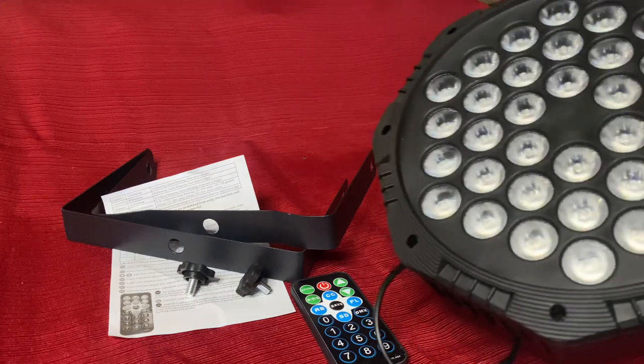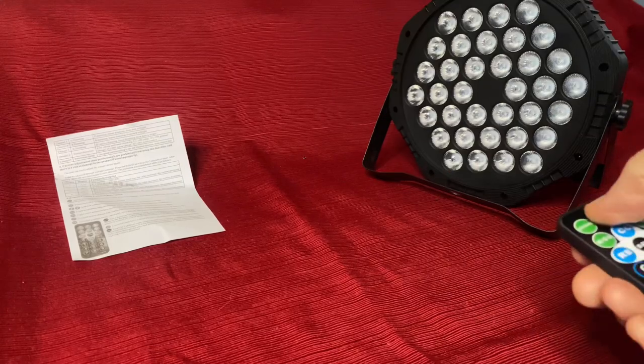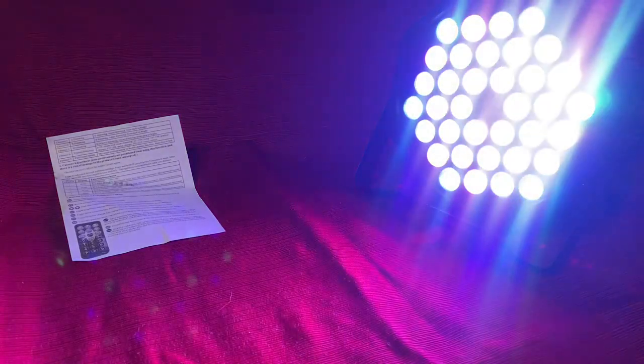I've already got one put together so that I can give you a quick demo of that. Power button — there you go. It's in a pulse mode, it looks like, so it's just going through the different colors and that sort of thing.